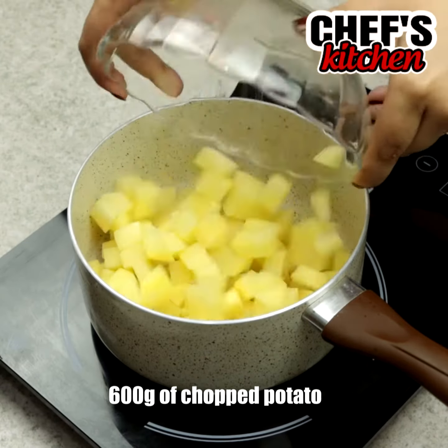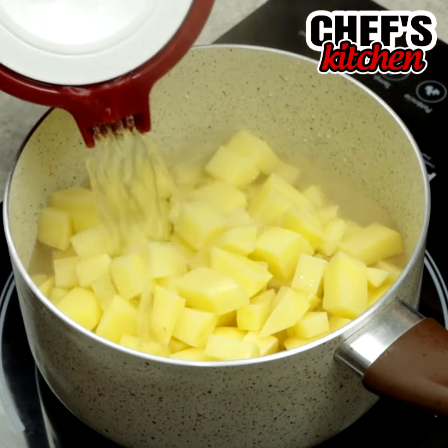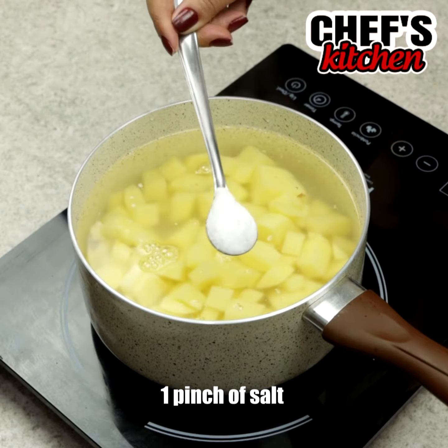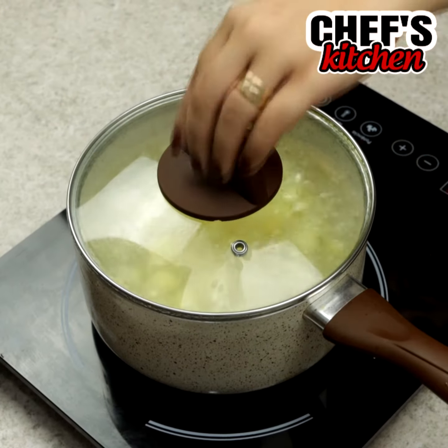To begin, we'll need one and a half pound of chopped potato. Let's cover them with water, add some salt, close the pot and cook the potatoes.